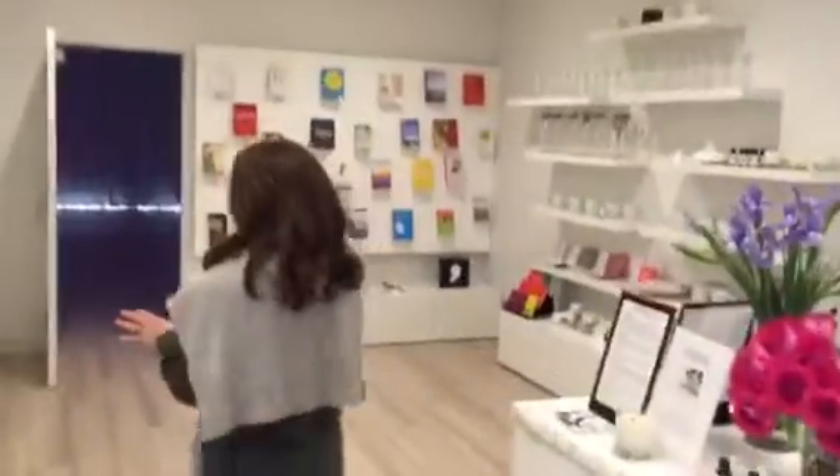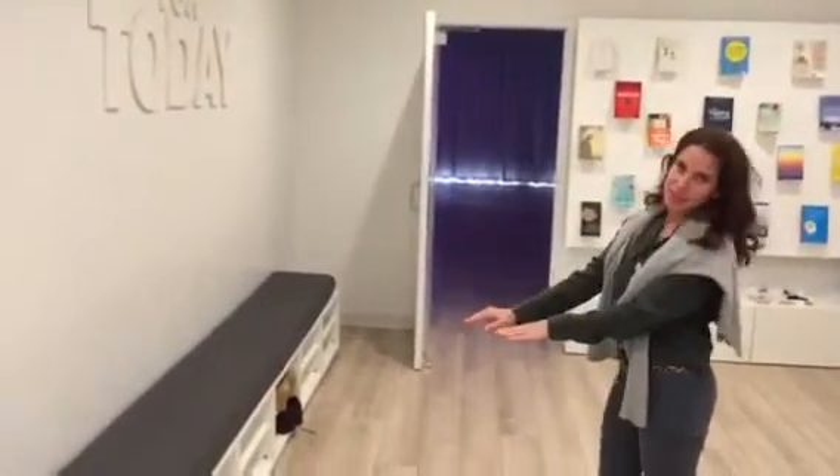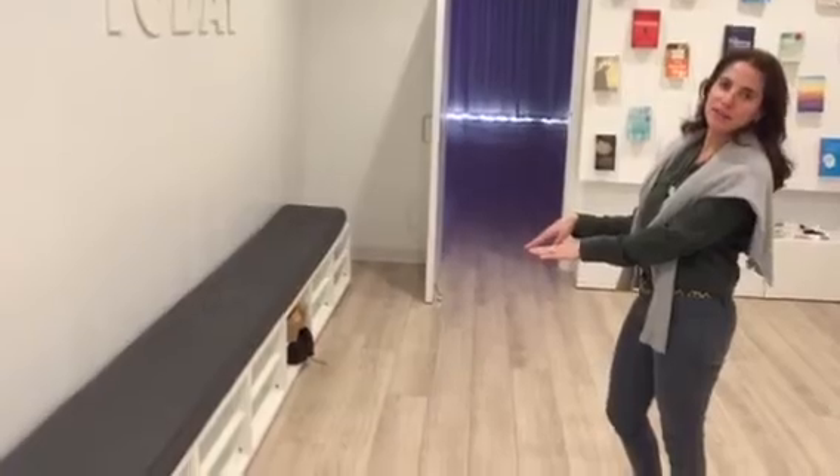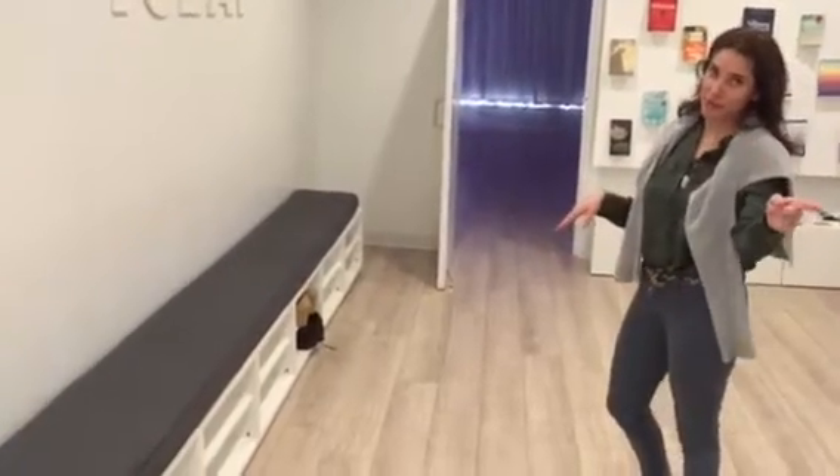You'll walk over here and you'll check your shoes in here and your cell phones. A lot of people put their cell phones inside of their shoes or they leave them with the front desk, because they are not allowed inside of the studio.